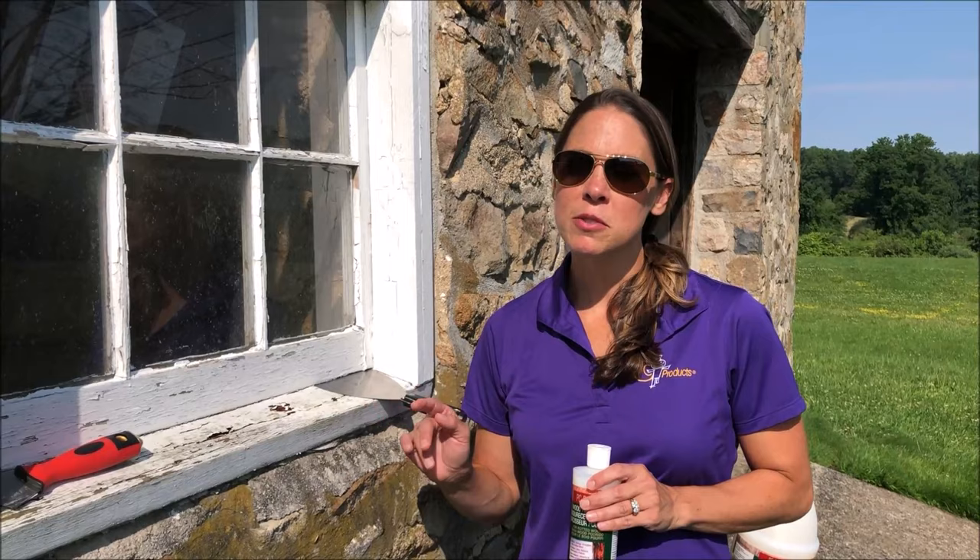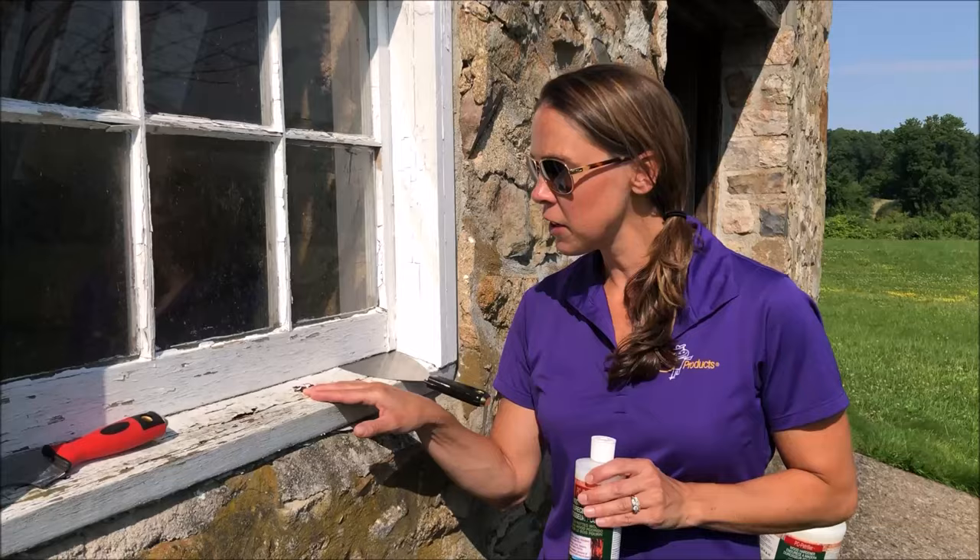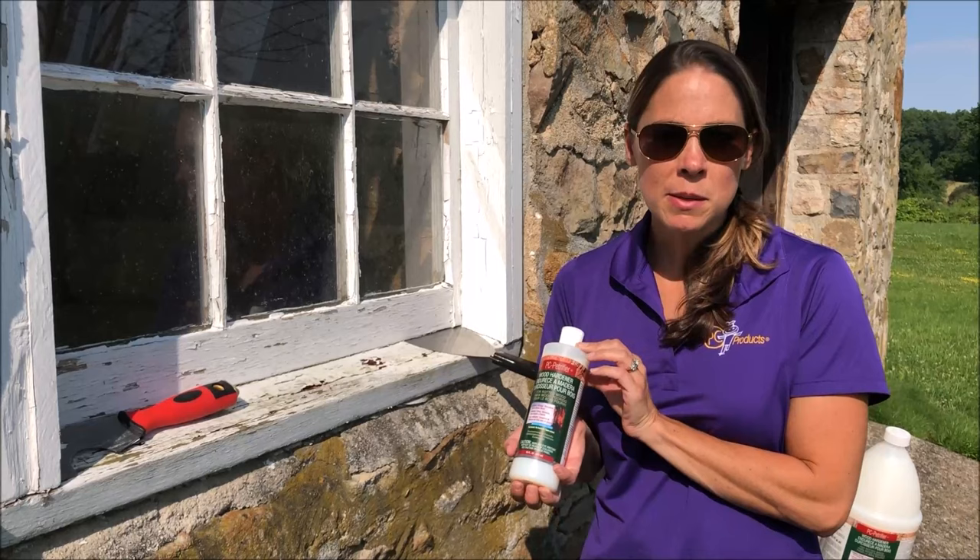This windowsill is from the 1800s at a farmhouse in Pennsylvania and has a very rotted windowsill. It's very soft wood. So we have a product called PC Petrifier that is going to harden the wood.